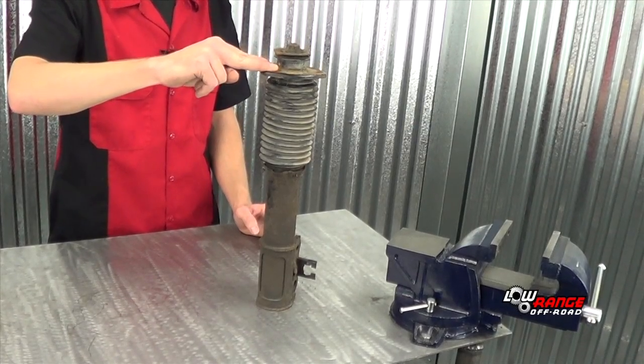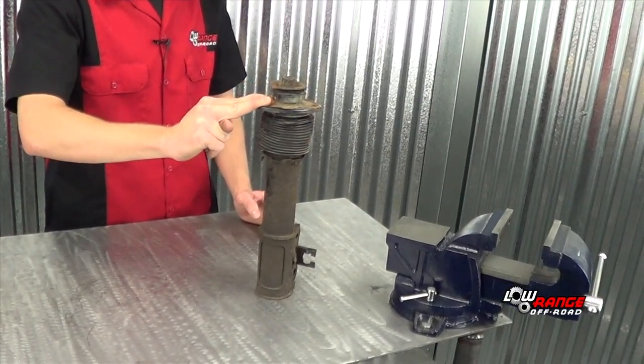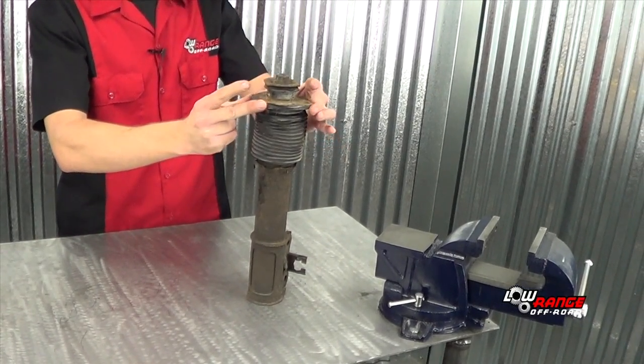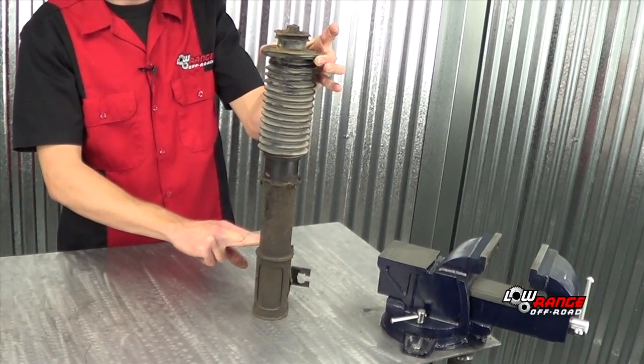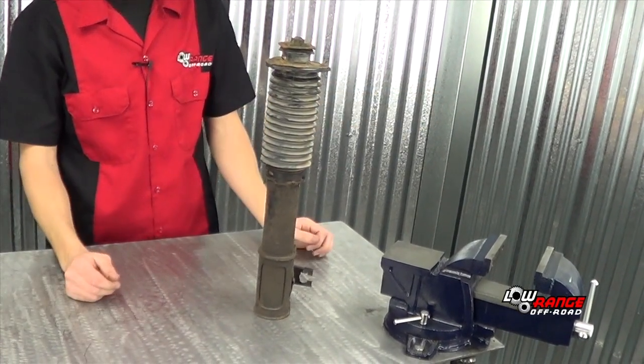As you can see, I'm just using two fingers and there's really not much resistance to compress this shock. Once you get all the way down, you extend the shock — it has a little more resistance extending. But I can just let go and it falls down. So even though it has some resistance extending but hardly any compression, that means it's a bad shock or strut.